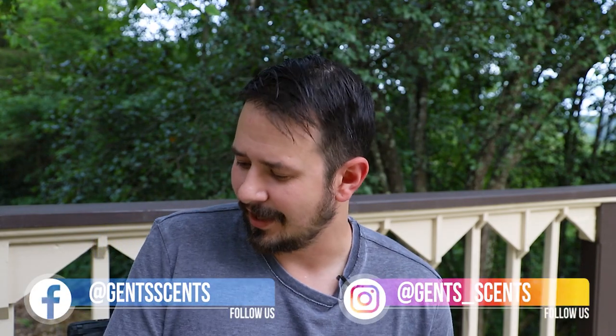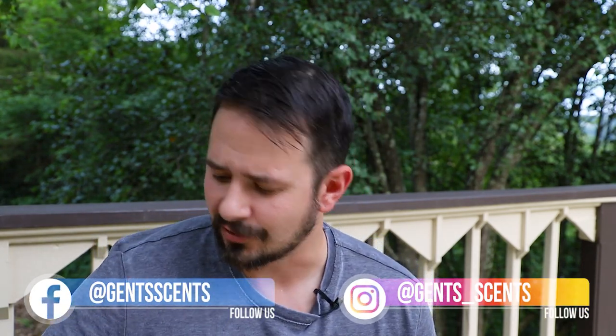Hey friends, Ash here with Gentsense and I'm coming at you guys with two first impressions today. I've had these actually for a while, I just haven't been able to get the time to unbox these and do this first impression.